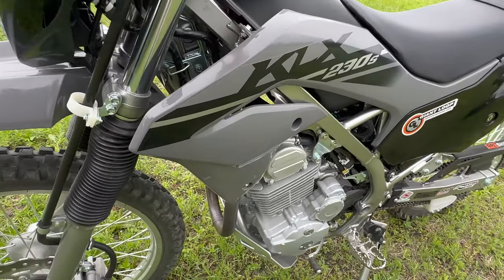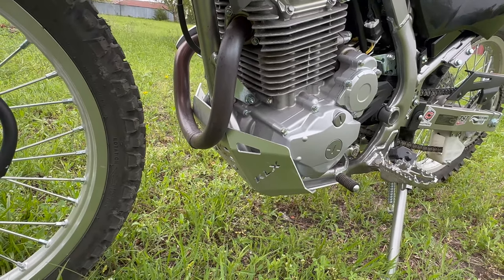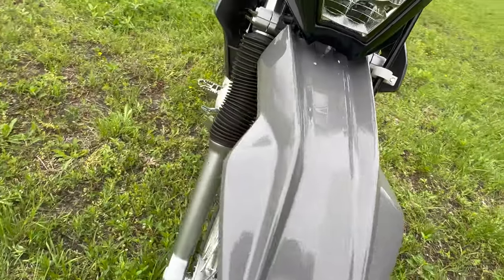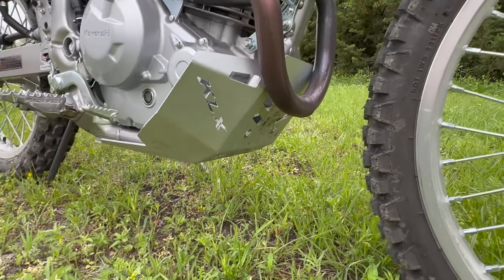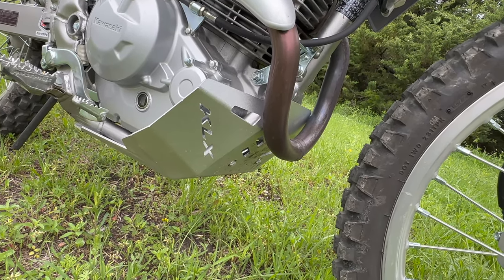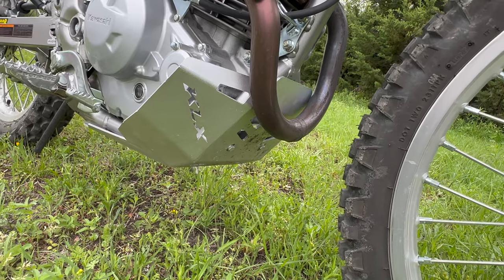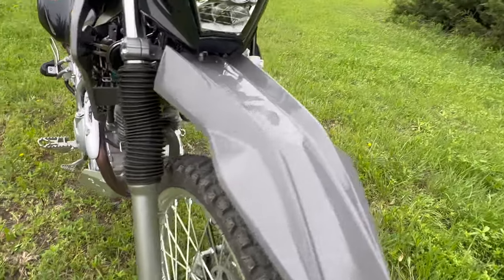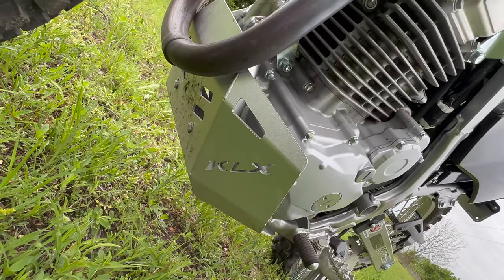Coming down here, I wanted a bash plate since the bike really just came bare from the factory. Kawasaki offers a plastic solution, which I did not think would be very practical at all. So I had to revert to eBay and order this one from China. I'm not a big fan of products from China, but I had literally no choice. The fit and finish wasn't great — I needed to do some adjustments — but I was eventually able to put it in place and it should provide some good, decent, basic protection from the bottom.